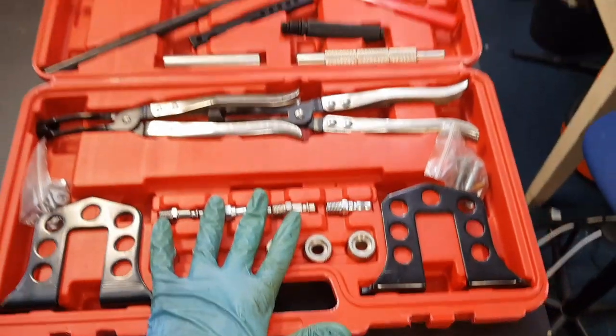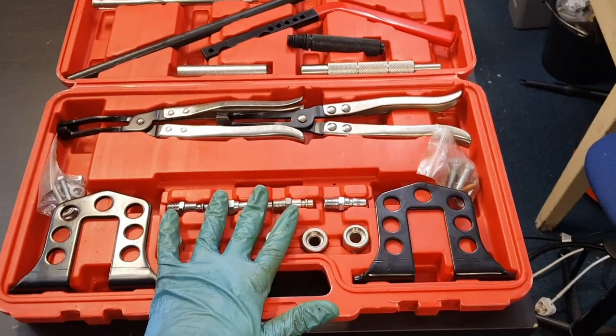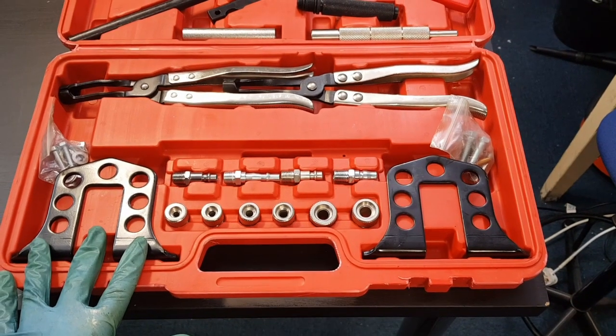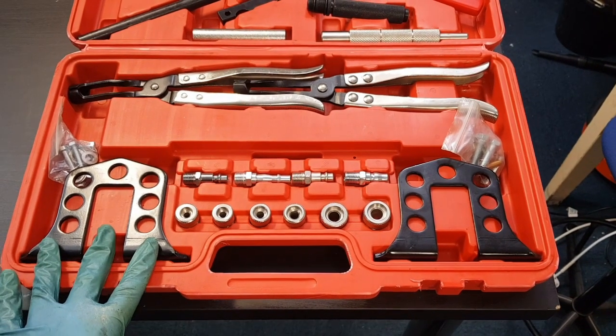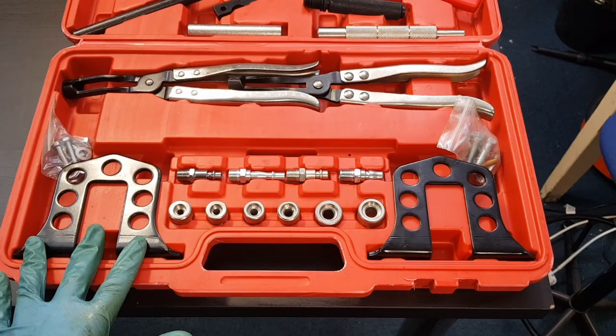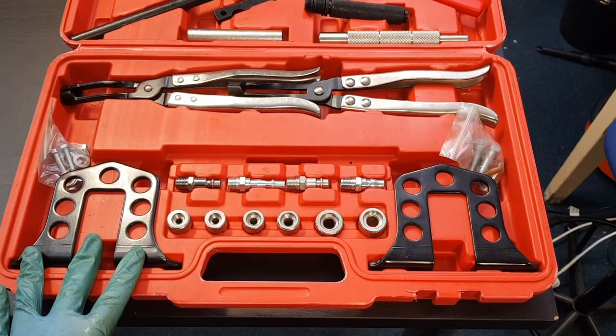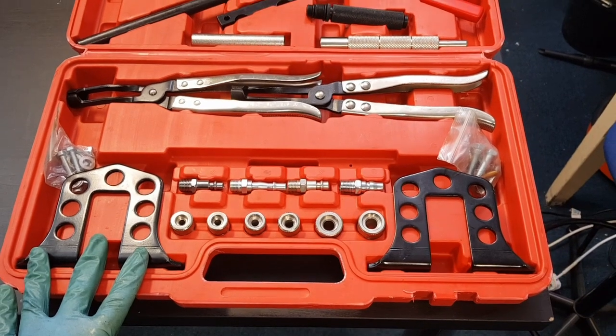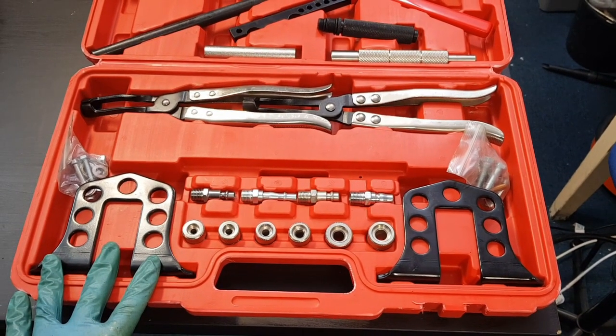So it's quite a comprehensive kit. It was only 40 pounds delivered. I had to use this because my standard spring compressor doesn't have a long enough reach to get down into the heads to remove the valves. So I'll get the head on the bench, get this bolted onto the head, and I'll show it removing the valve springs.